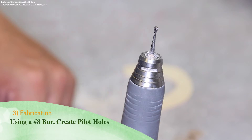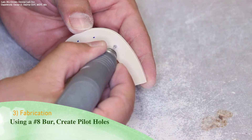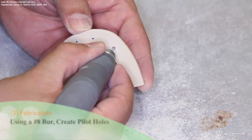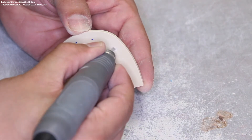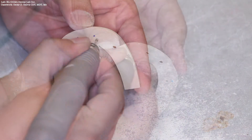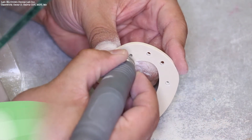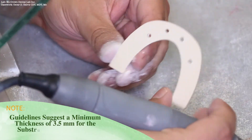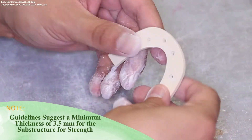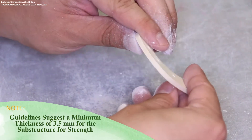Using a number 8 round burr, create pilot holes where the holes have been marked using the baseplate wax. It should be noted that guidelines suggest a minimum thickness of 3.5 millimeters for any Trilor substructure.